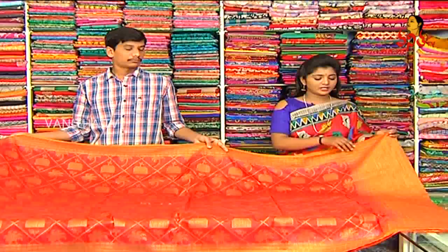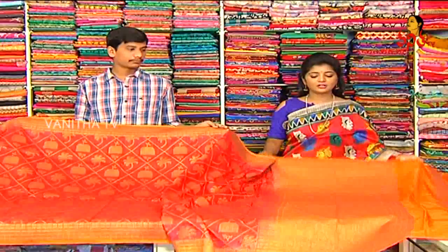We also have a completely contrasting mustard color combination. Here you can see the quad and square design.